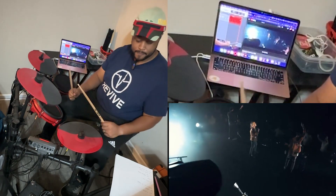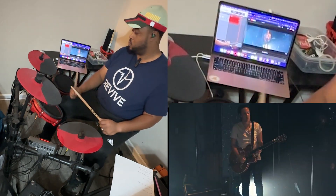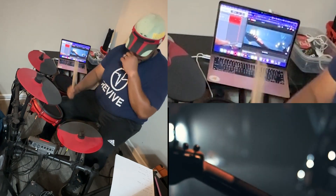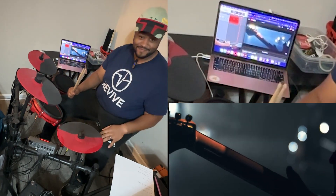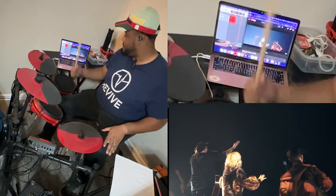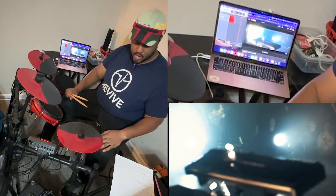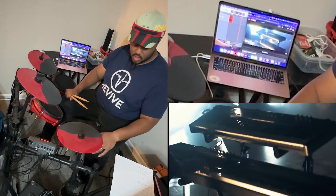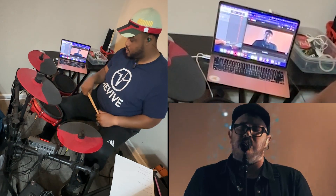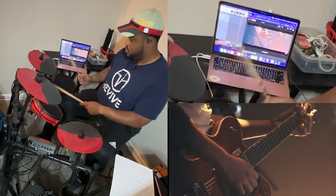Out on the chorus, make sure you do a swell on the cymbal — just hit it. When we come back in on the next verse, we're going to have a constant on the kick drum and then also do the same thing we're doing with the toms before.